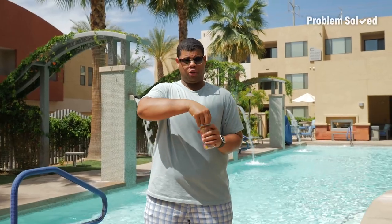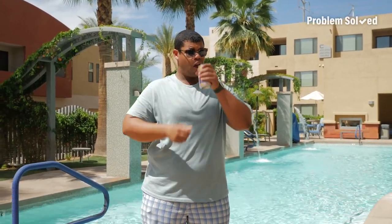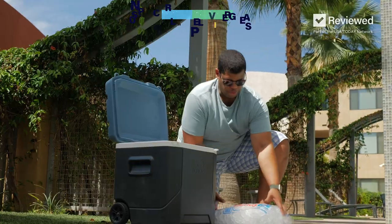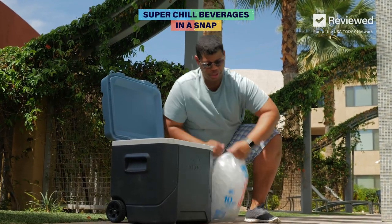Hot temperatures call for super cold refreshing drinks. Maybe a dip in the pool — just kidding. For the coldest drinks, here's how to super chill your beverages.